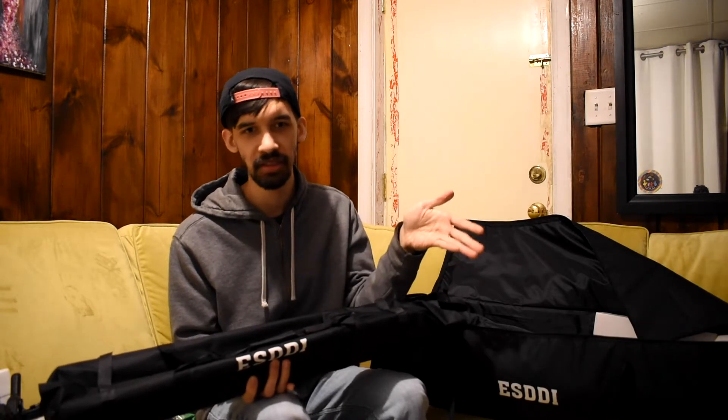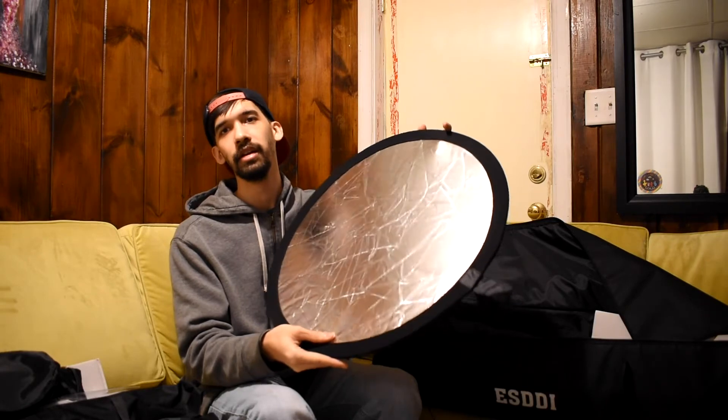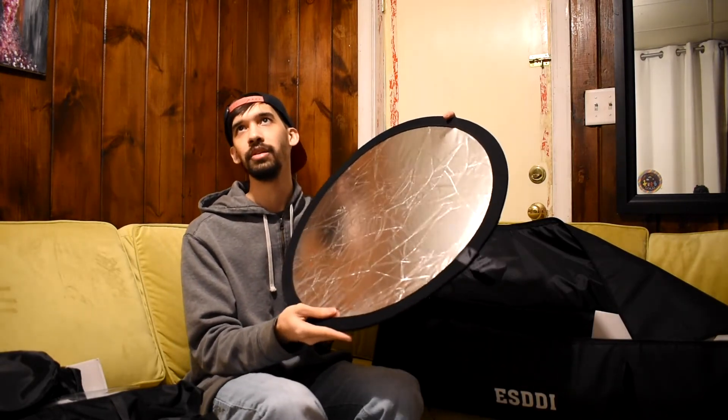I know these aren't the traditional C-stands, but hey, if they work like a C-stand, might as well call them a C-stand. We got the light fixtures, the soft box, and then we got the umbrella - and they give us two of each. We also got the C-stands for the lights, and something that provides natural lighting. This right here gives tungsten lighting and daylight lighting - this is clean.